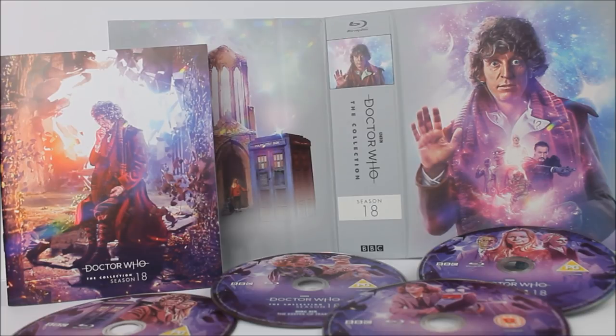Thank you very much for watching this review of Doctor Who: The Collection, the complete Season 18 box set. I hope you enjoyed it. If you have any questions about this product, please leave them in the comments below. Do stay tuned for more Doctor Who content every single week on Host Productions. See you all next time, bye for now.